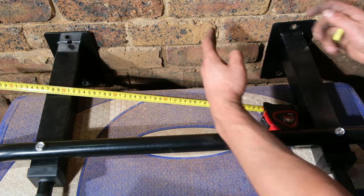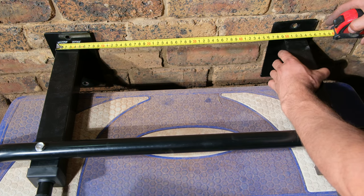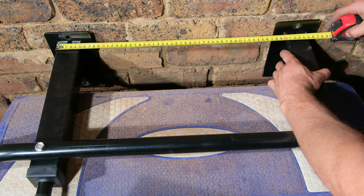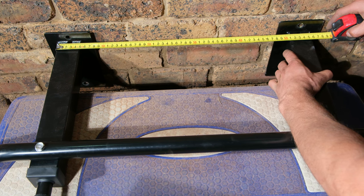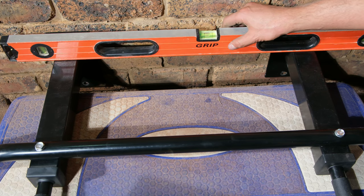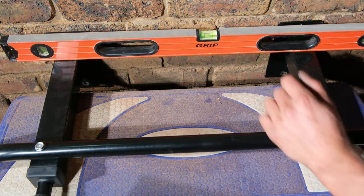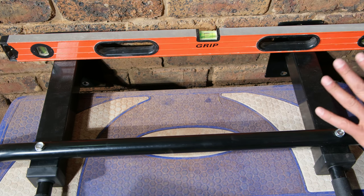So what I want to do is make sure that I know that measurement and that my arms are going to be correctly aligned — so that and that match. The next thing is when I mark it on the wall I'm going to have to use a spirit level to make sure that I'm not going to have one side higher than the other. Very important is this spirit level.